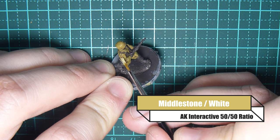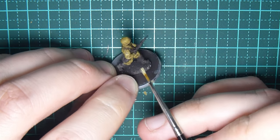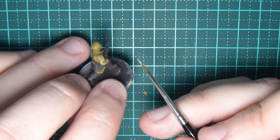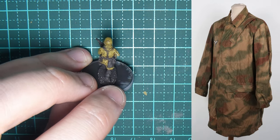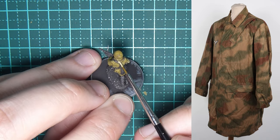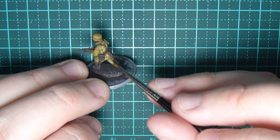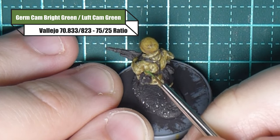You can see how bashed up this brush is. I'm using Middlestone and white at a 50/50 ratio, creating those rain marks again — but this time just painting in vertical lines, exactly the same technique as my original splinter video. I'm using this old brush where the strands have separated and it's no longer pointy. Don't throw those away because they're perfect for creating straight lines.